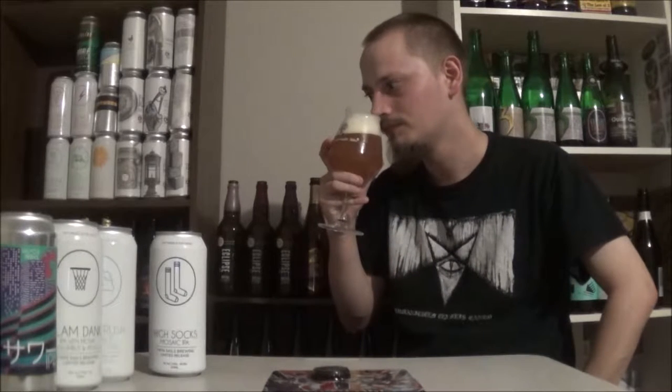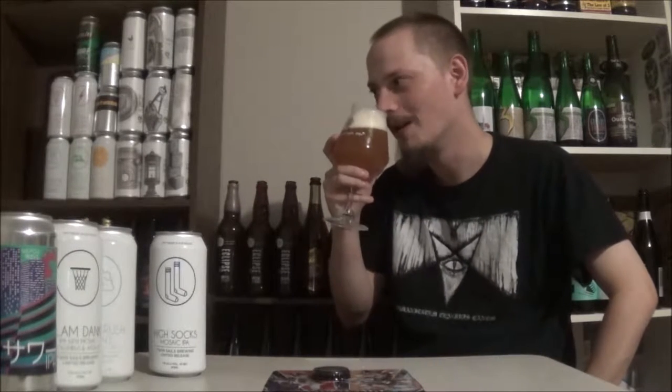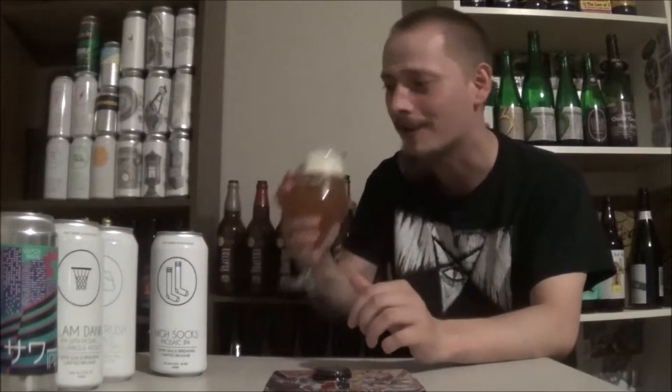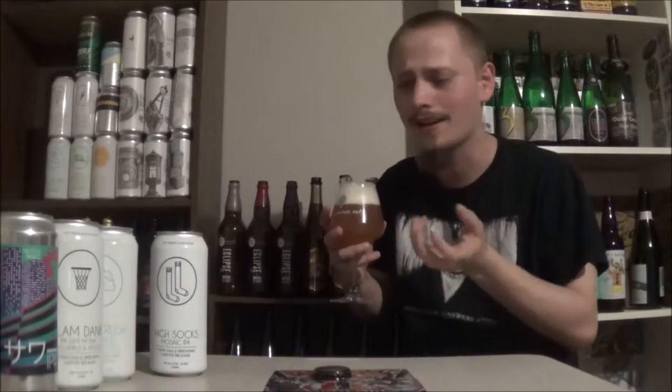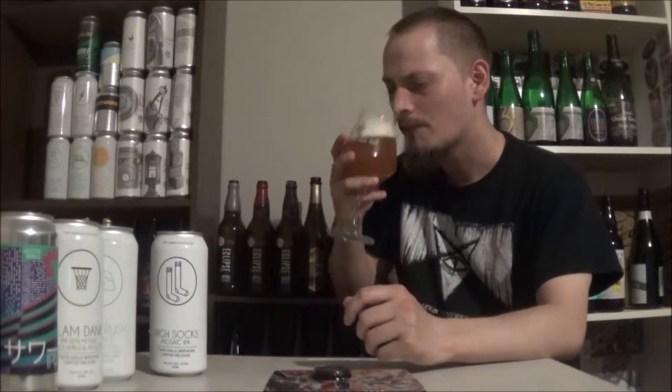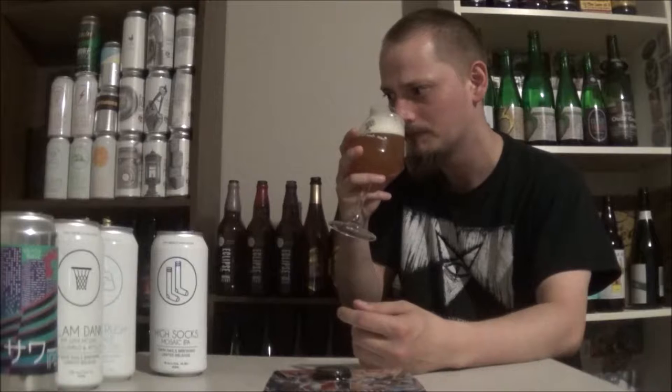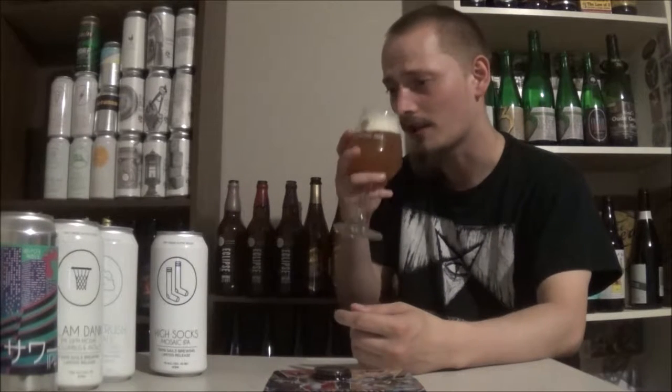Oh wow, it smells so good. It reminds me so much of these smoothies I've been drinking lately. It's like pineapples, strawberries, some orange juice, and coconut yogurt — blend it all together, add a bit of vanilla. That's what I'm getting out of this one. There's a dank, resinous, mosaic kind of aroma, but mainly it's just super pineappley, like unbelievable amounts of pineapple. It smells fantastic. Cannot wait to try it out again, so let's do that. Cheers.